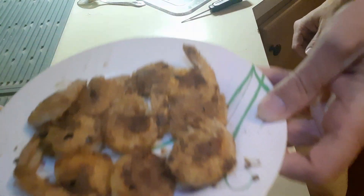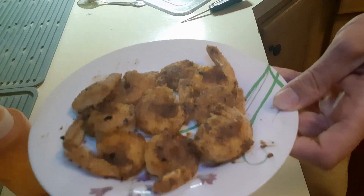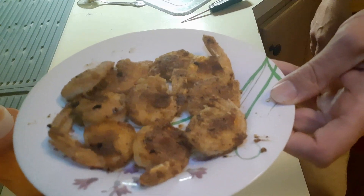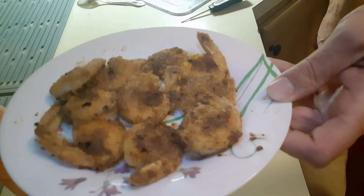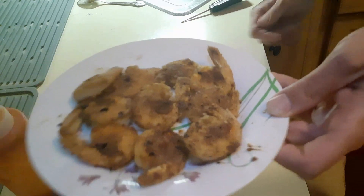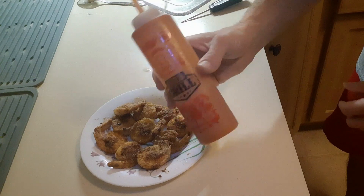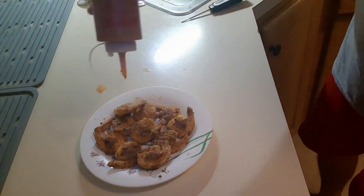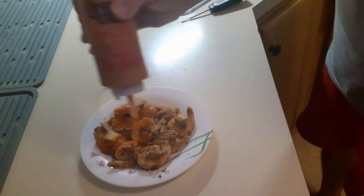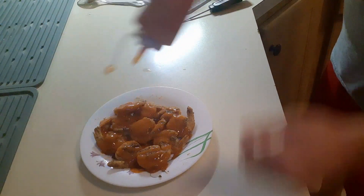Alright everybody, there they are. They didn't even take ten minutes — I guess they were small, so just keep an eye on them. They flipped up and as you can tell they're nice and golden brown and crispy. Now what you want to do is take your favorite hot sauce. I always have some in a container because I mix it ahead of time, and then you just put as much hot sauce as you want.